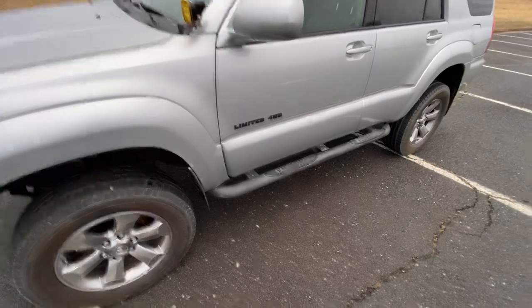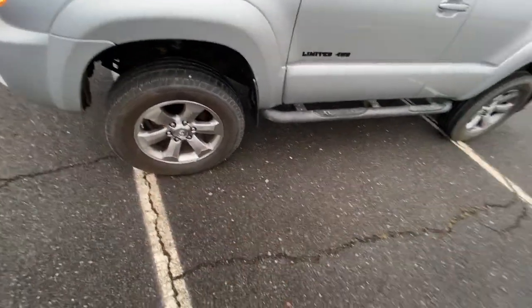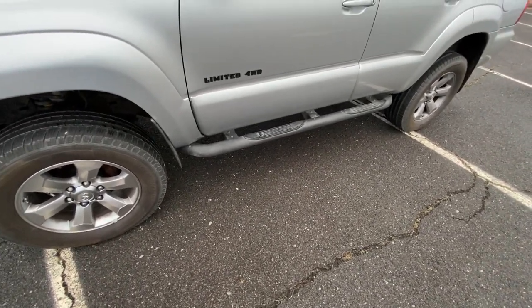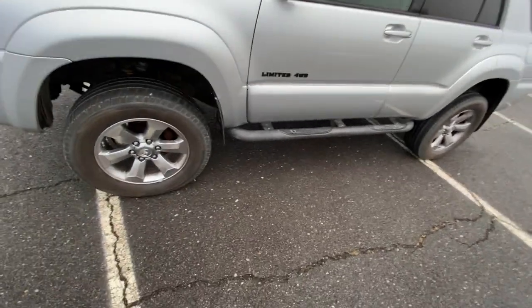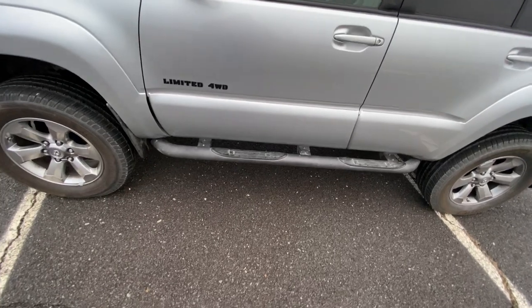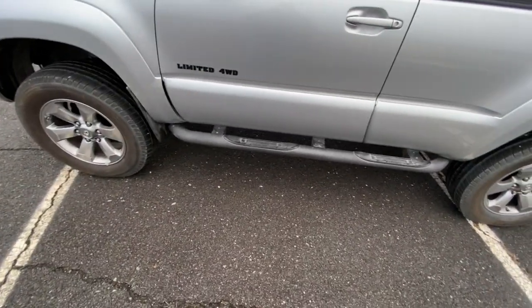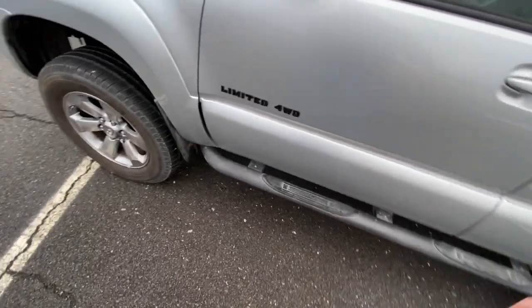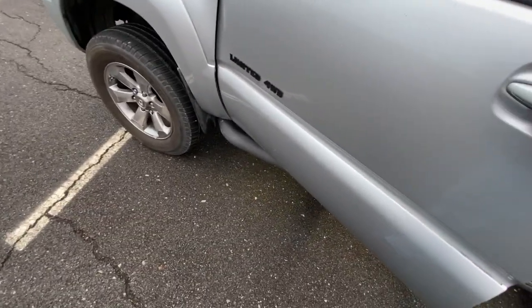Moving down the side — did a little bit of emblem blacking. It is a Limited. These are the tube steps off of the Sport edition; I bought them off some guy and thought they look a little cleaner than the running boards these 4Runners come with. Eventually I'd like to get some RCI or CBI sliders — I really like the RCI ones, tough solid sliders. But I don't do crazy off-roading right now, so maybe down the line. I did like the courtesy lighting that came on the original running boards, so I went ahead and added some rock lights underneath, tapped into the existing circuit.